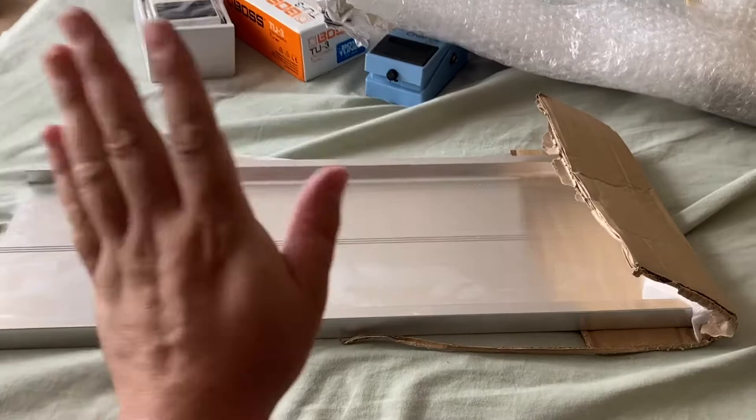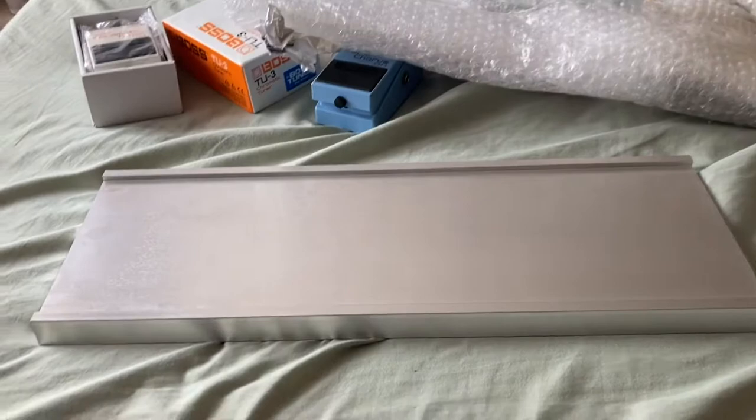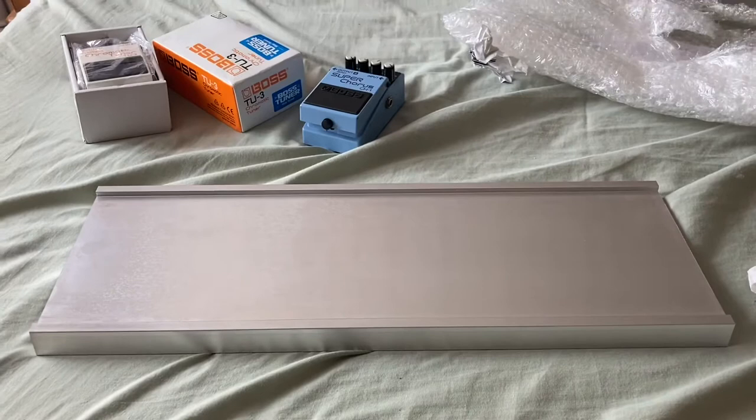I managed to get the bubble wrap off finally with my hands — no scissors or knife — and this is what we got: an aluminium pedalboard. Nice and strong, easy to wipe.